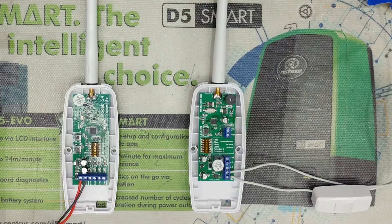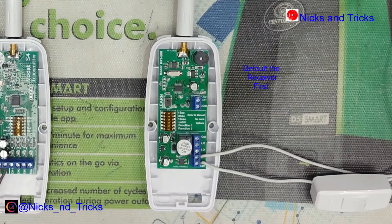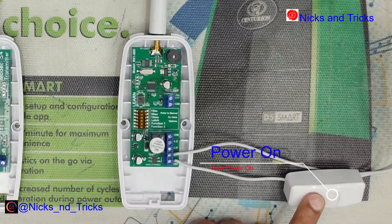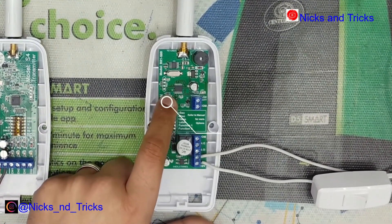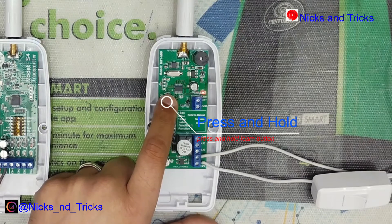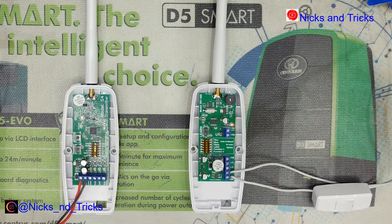As with any receiver you purchase new, you want to always default your receiver. I'll take you through that procedure now. Device must be powered on. You'll press and hold the learn button. Once the receiver gives a beep, it's been cleared. Go off the button. Receiver is now ready to be programmed.